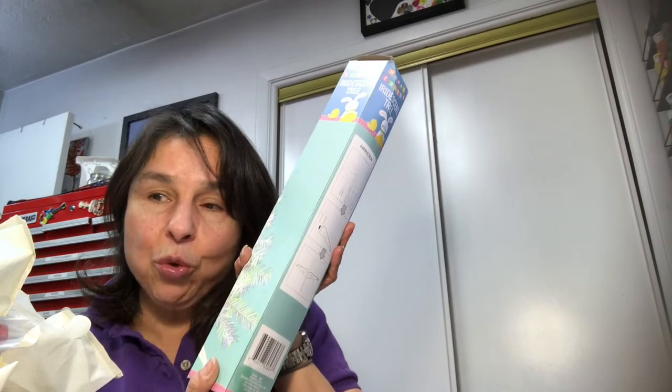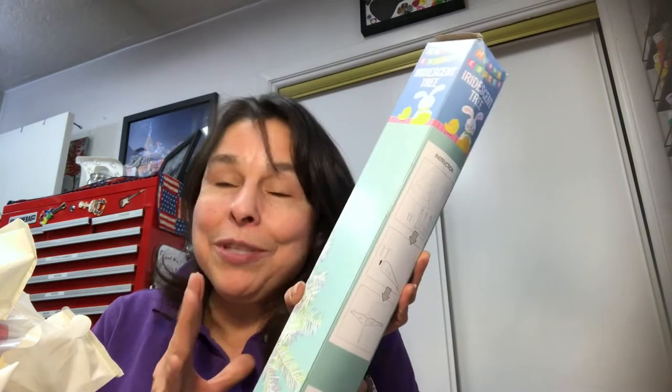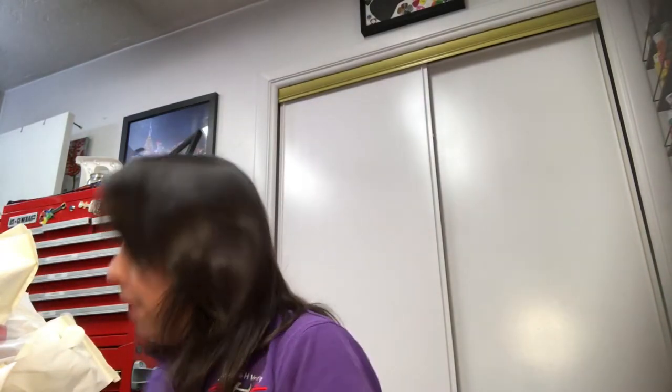Let me reach down for one more item. Easter — I found this iridescent tree. I didn't find it at Christmas time, so I found it now. I may not use it until Christmas because right now I'm decorating my fiber optic tree with little decorations throughout the year. I already put little heart-shaped ornaments on it, and I'll stick a picture at the end of this video so you can see. I'm hoping to find little shamrocks and I already found little Easter eggs.